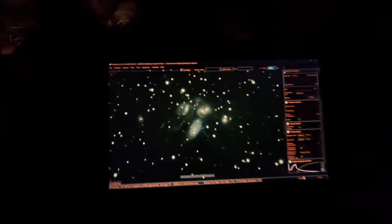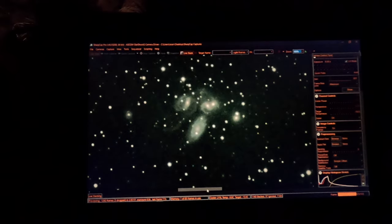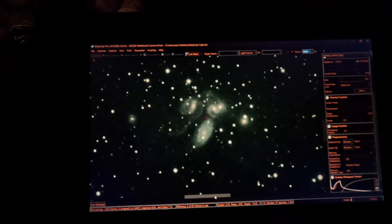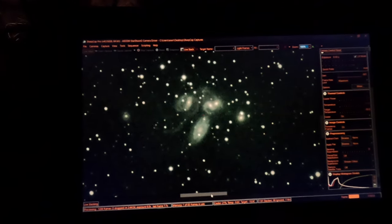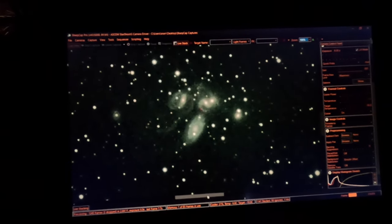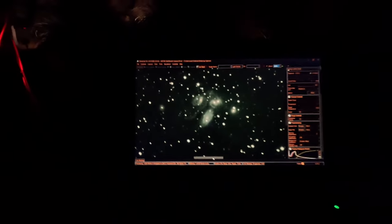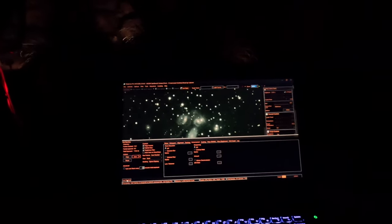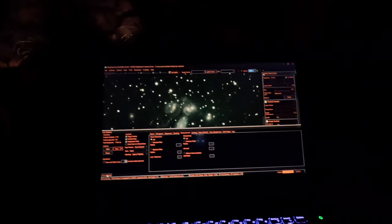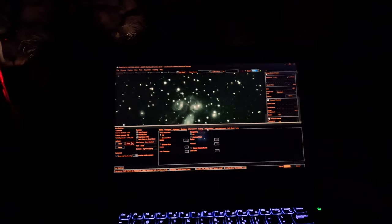Look at this. We're looking at five, six galaxies if you include the far-left one, and the fact that I'm capturing it from my light-polluted backyard just blows me away. We are now at 114 minutes, and I'm just going to keep letting the rig do its thing.